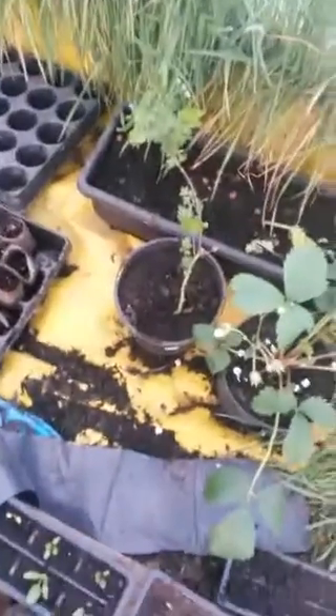Down here we have broccoli, even more broccoli, three rhubarb, a tomato, a pumpkin or a courgette — not too sure. Lettuce iceberg, a broad bean, more lettuce iceberg, some baby leaf mix lettuce, more lettuce iceberg. In the back we have some tomatoes, tomatoes down there. We have some more beetroot and some peas, sugar snap.